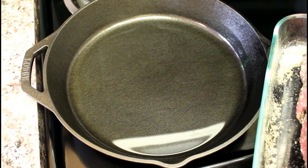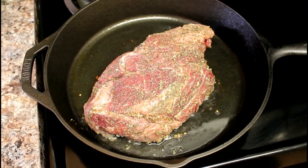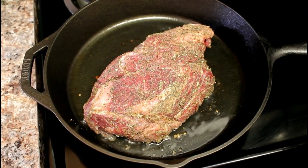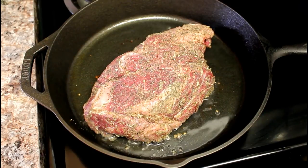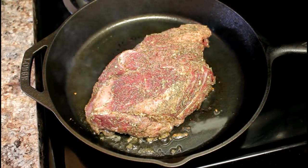I'll go ahead and add my pot roast to the skillet. If you're wondering, I don't use salt — I try to keep sodium out of my diet since a lot of things already have it in there. My roast is getting pretty brown and I can see it start to smoke, so I'm going to go ahead and flip it over.